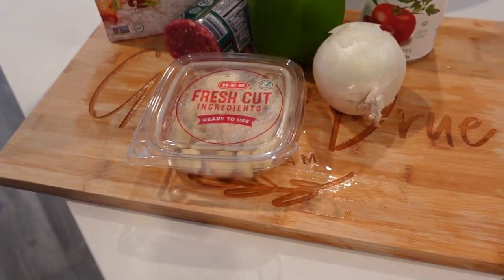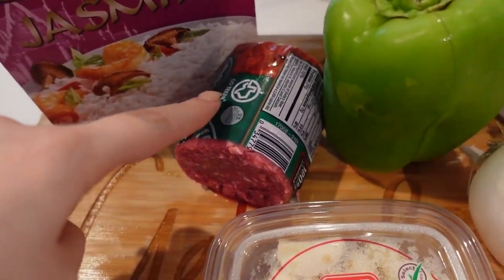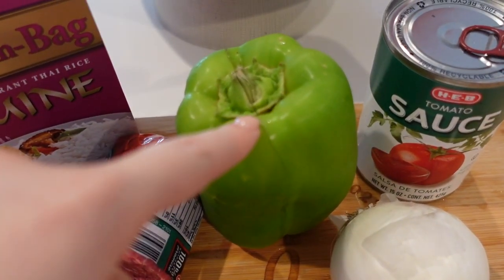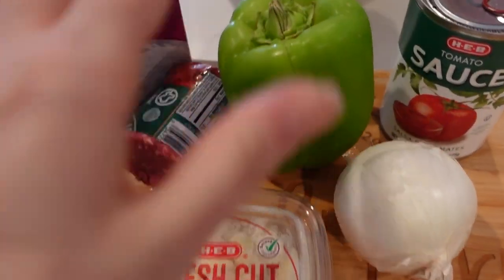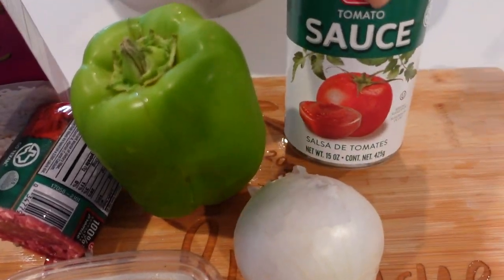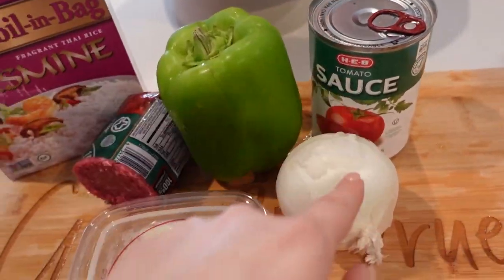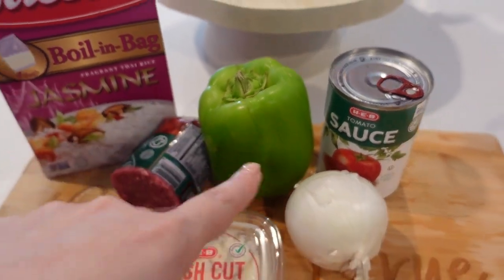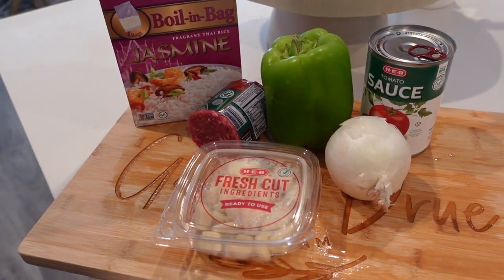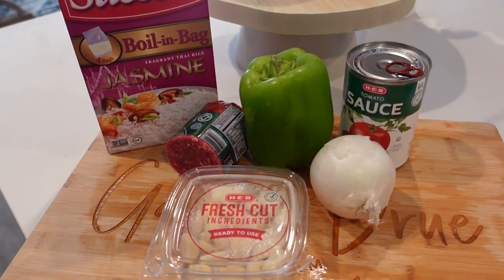This recipe is the most simple thing you're ever going to make. All you need is some rice, ground beef, bell peppers — I decided to use a whole bell pepper since it's bell pepper soup. You'll also need a can of tomato sauce — the recipe called for diced tomatoes but we prefer the sauce — an onion, and some garlic. The normal recipe calls for two pounds of ground beef, but I'm cutting it in half to show you how to do that.